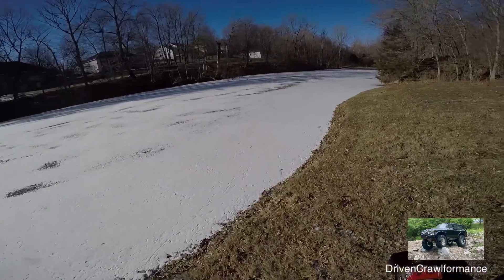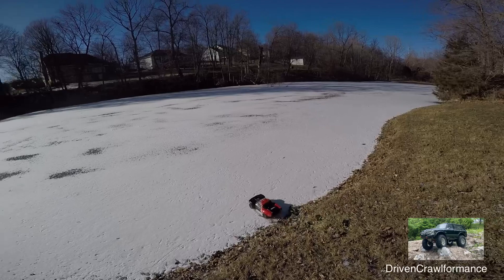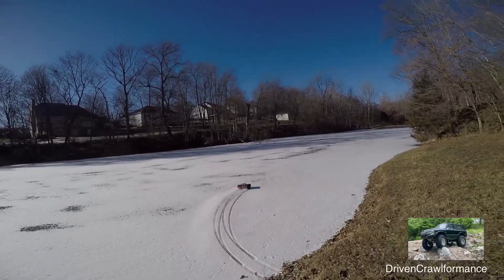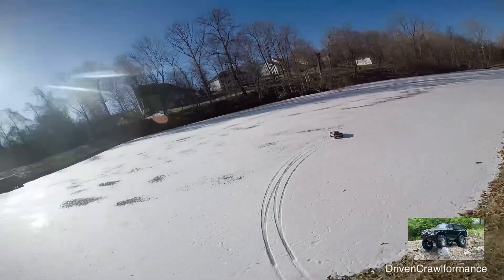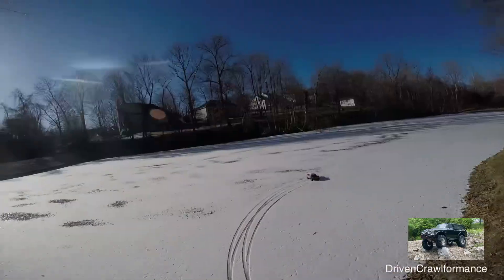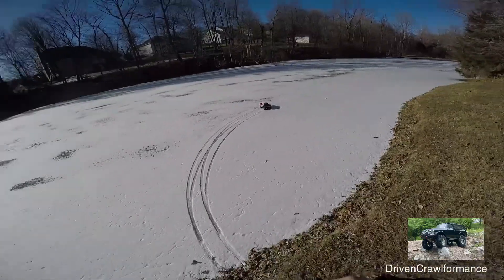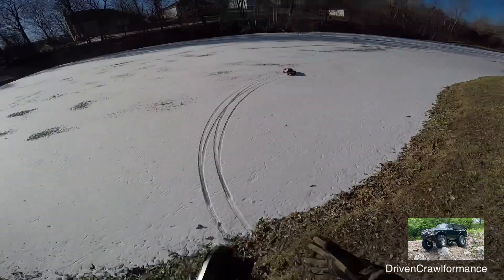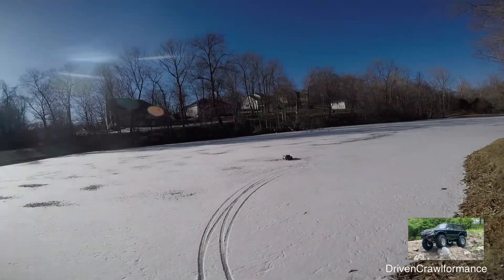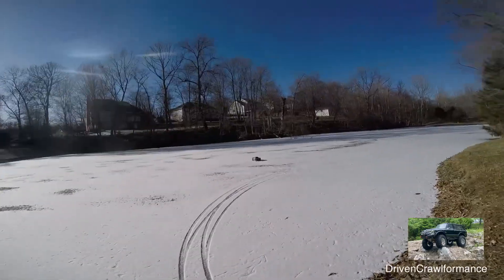I'd say we're good enough to go. Let's do this! Oh, this is going to be fun — as long as it doesn't fall in, it's going to be fun. Oh yeah, all right everybody, let's get nasty! Arrma Senton, full bore!